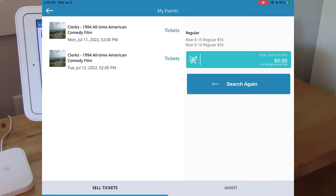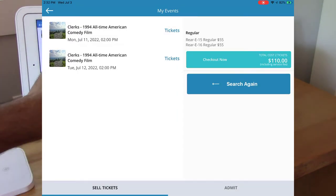We'll find the best available seats, and here they are. I'll add them to my shopping cart by clicking here. And now I'll click checkout now.